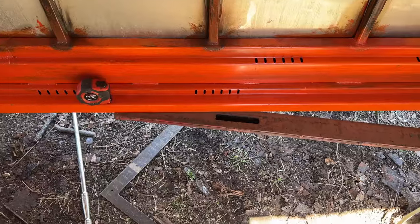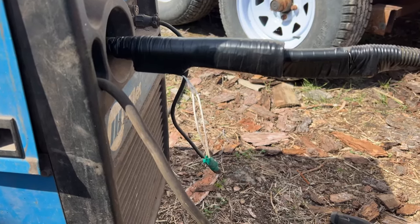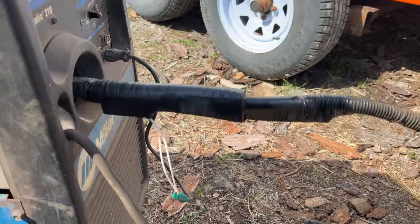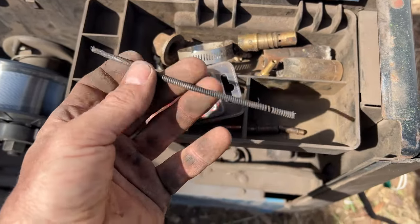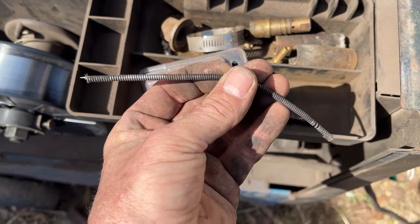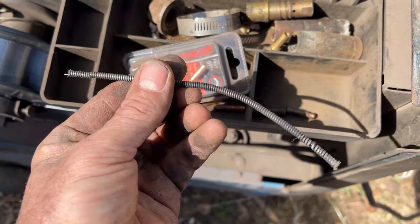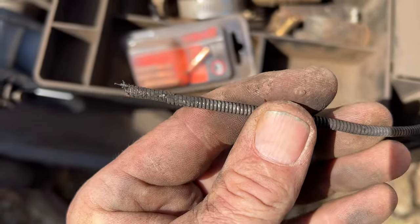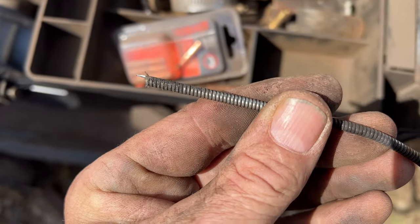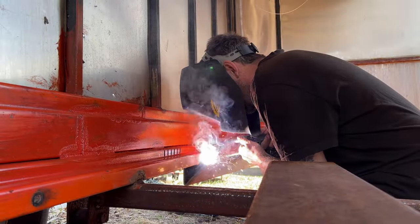Anyhow, that's enough rambling — I'm gonna get the welder out and give her a go. She's working a lot better now. We've got some sketchy wiring going on but it'll do. A piece of my liner — only about three or four years old — had shorted out and burnt. I have no idea what caused that, but the welder is working pretty good now.